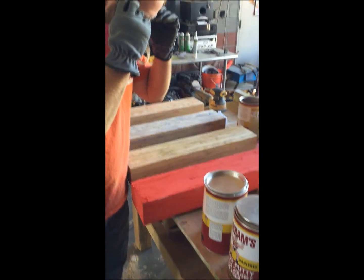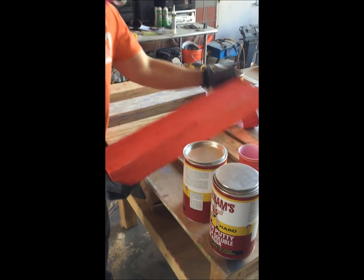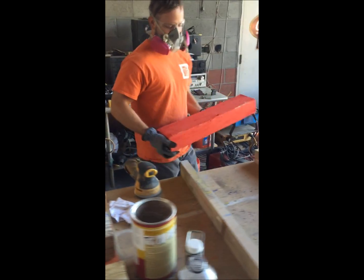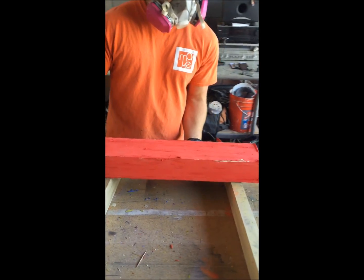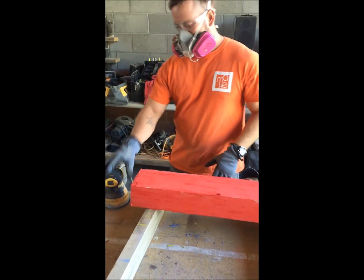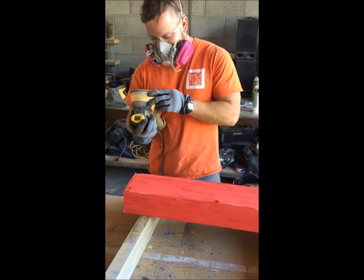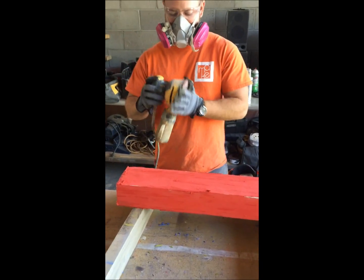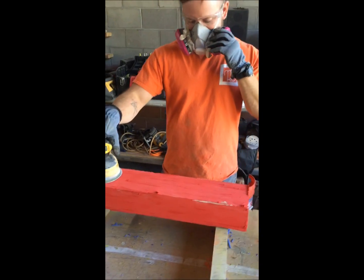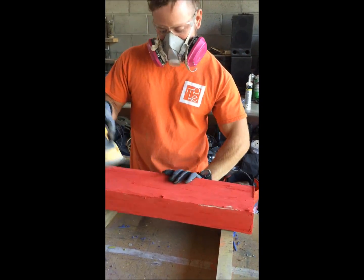One thing to keep in mind: now that the dry dye has been mixed with the putty and has dried again, it is once again hazardous. So during sanding it's very important to wear a respirator, glasses, and gloves. Clint's about to start sanding and I'm going to go ahead and put my respirator on.